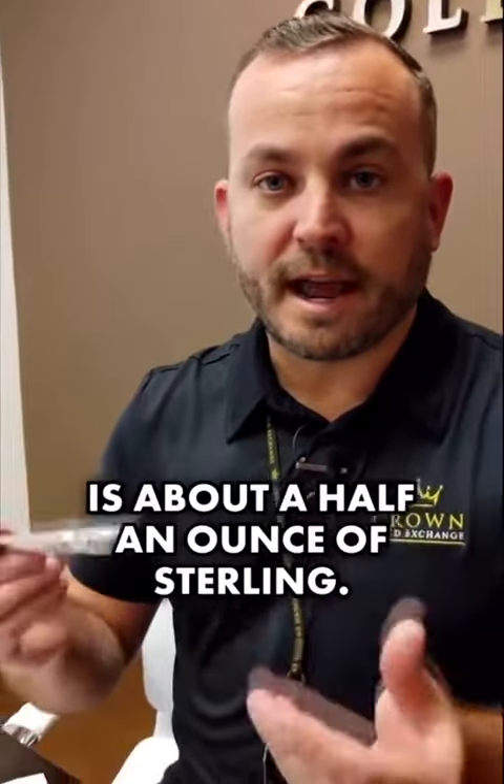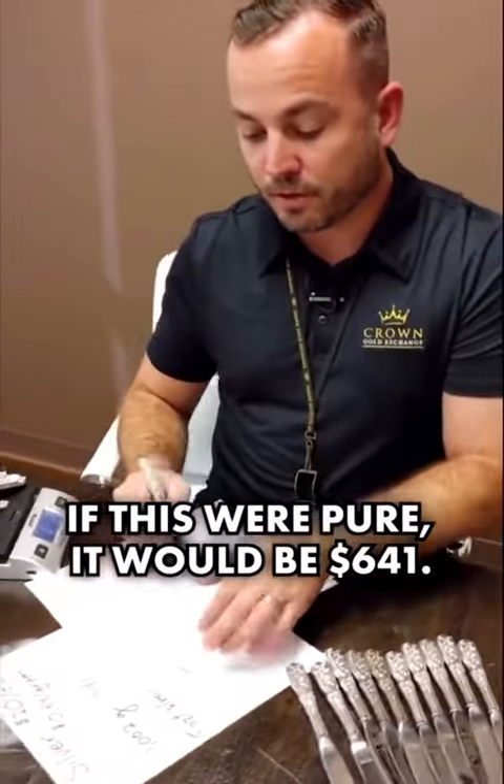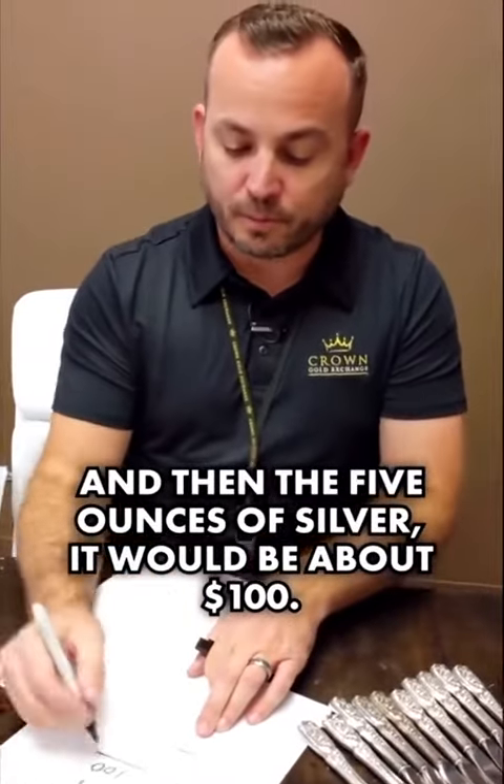Each one of these knife handles is about a half an ounce of sterling. If this were pure, it would be $641, and then the five ounces of silver on the knives would be about $100.